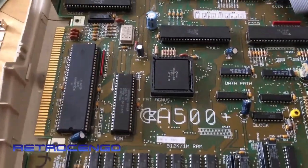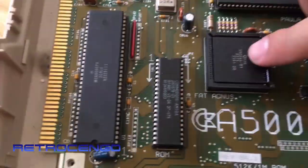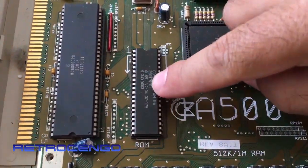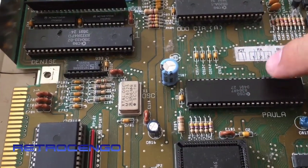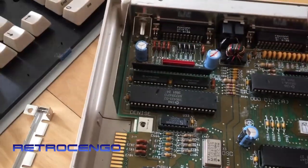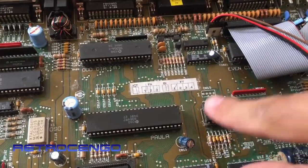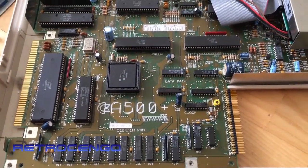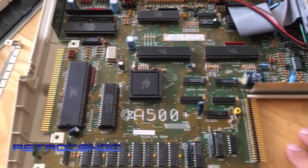I love this Amiga 500 Plus. You can see the 8375 - I love that Fat Agnes - and the Kickstart 2.04. It's from week 34 of 1991, with date codes around week 34 to 36 of '91, so mid-1991. This one can have 2 megabytes of chip memory.